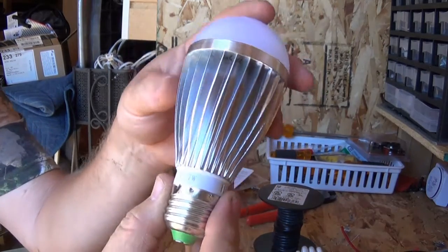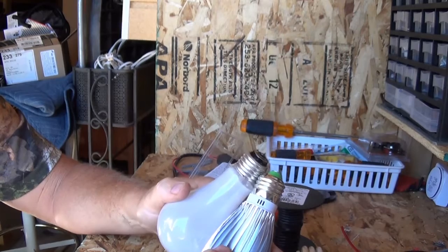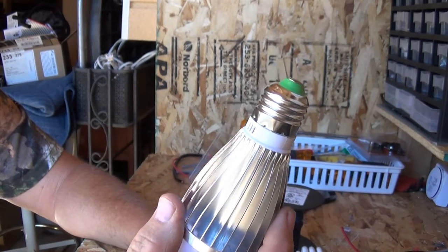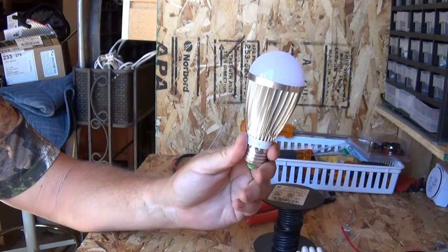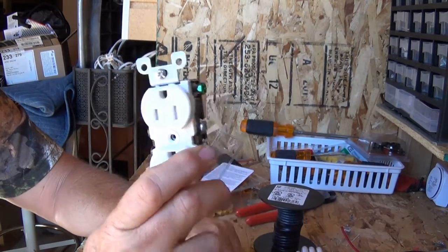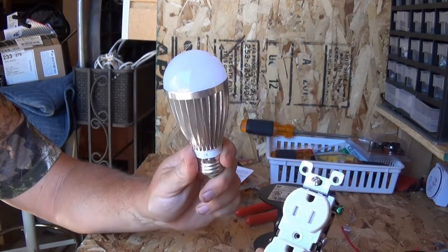This is a 12-volt, 7-watt LED bulb, and the base is exactly the same E26 type as the others, so I could use this in any 120-volt lamp or socket — as long as the outlet I plug it into is wired as a 12-volt outlet. So you take this, make it into 12 volts, label it so you know what it is, and then you can power it by plugging it in here.